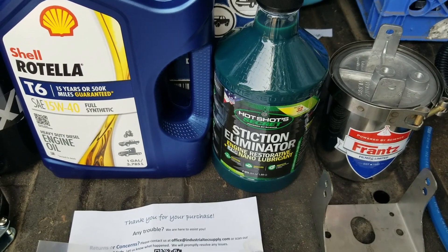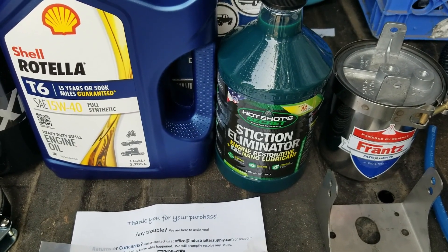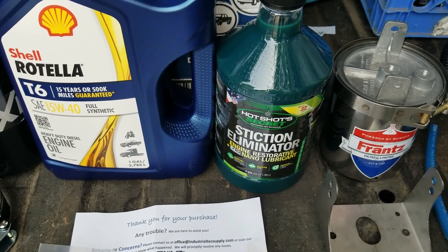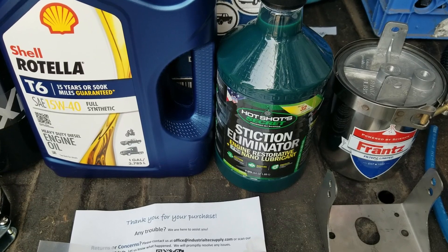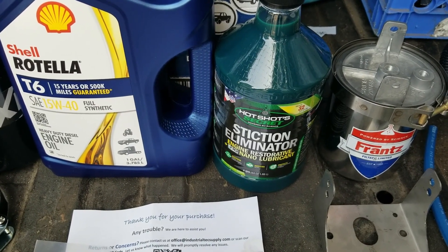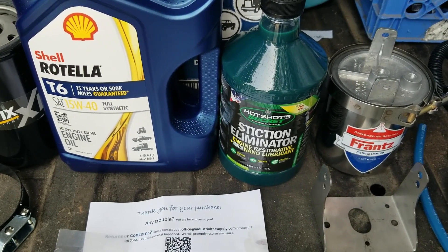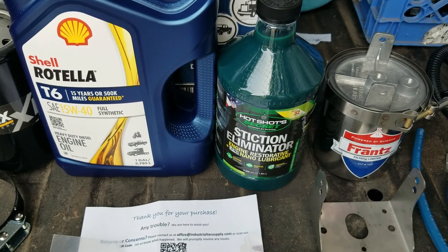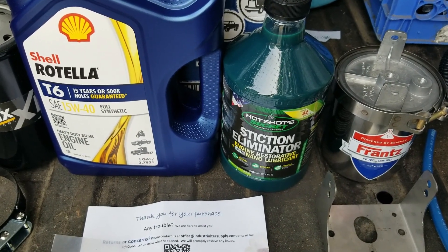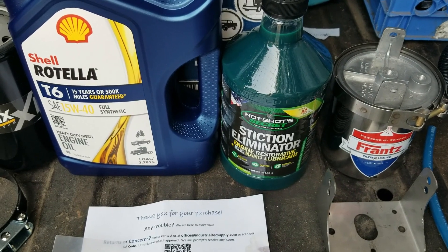Because the engine has 300,000 miles on it and I don't know the maintenance history, I'm going to be adding Hotshot Secret Stiction Eliminator. When you have high-pressure oil and high temperature in the engine, you can get sticky friction — stiction — on the injectors. You add two quarts of it to your oil, it cleans things up and then creates a film that fills in all the little grooves, gaps, and scratches with boron to help reduce wear and keep that engine happy.